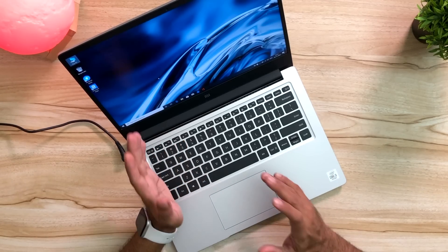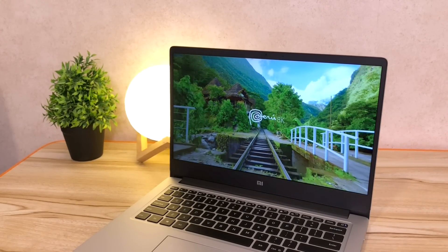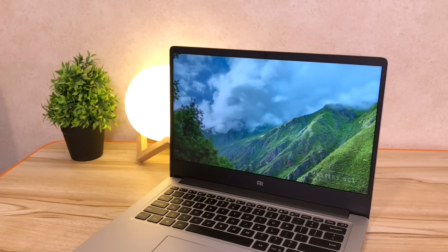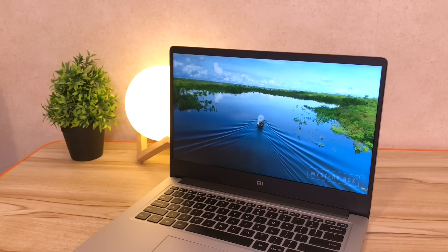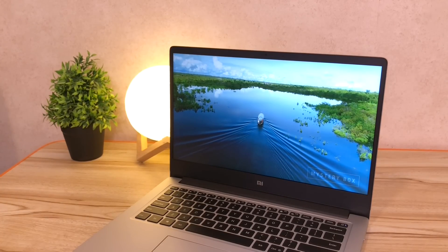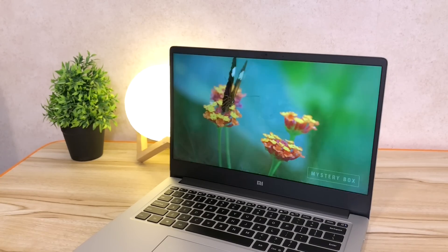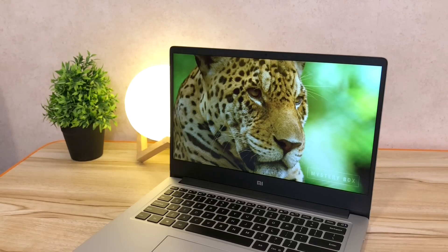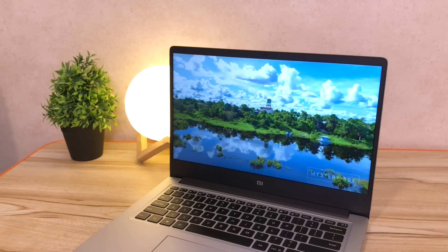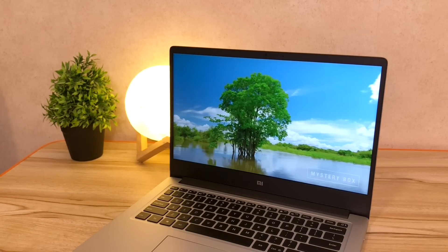The display also looks really good — this is a full HD display. The bezels on the sides are really thin. The bezel on the bottom is a little thicker but has the Mi branding and looks pretty nice. The color reproduction is actually very impressive — I thought it was going to be a little dull but it's actually quite vibrant and looks really nice. For the size and resolution it has, it looks really good. It's compact, easy to use, clear and crisp.